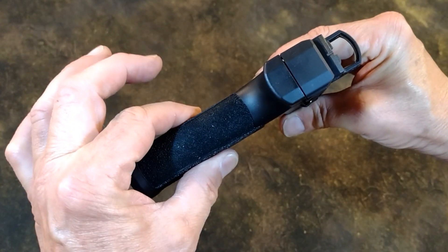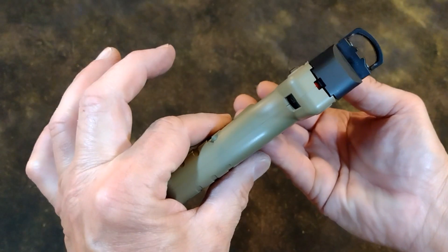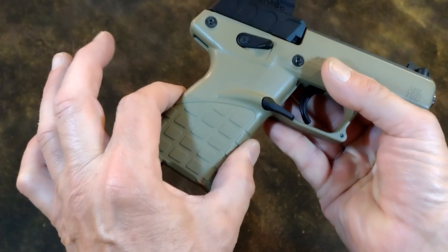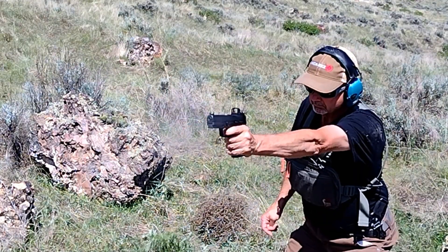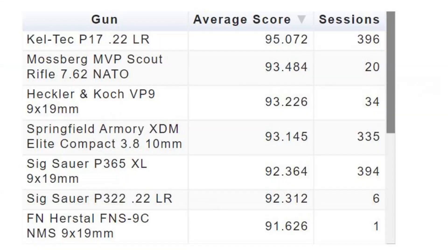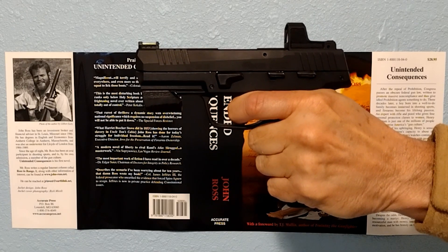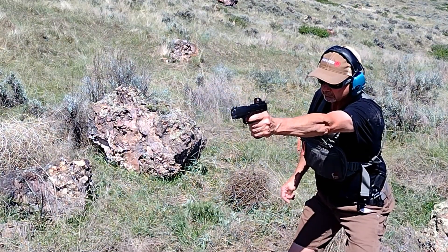Grip ratio is 1.65, which is roundish compared to the narrow P17 grip. This will make the P322 a bit more challenging to index for point shooting. My Mantis X scores with the P322 run about the same as the P365 XL — both a few points down from the P17. The P322, as hypothesized, is hampered most on one-handed point shooting drills.